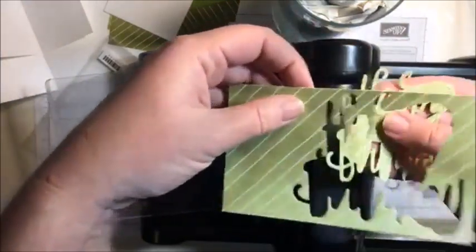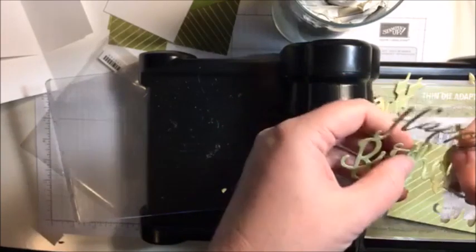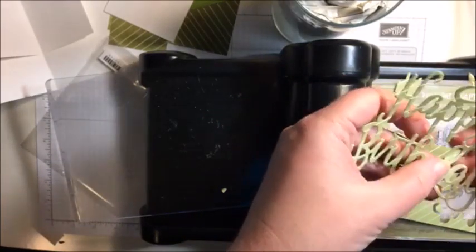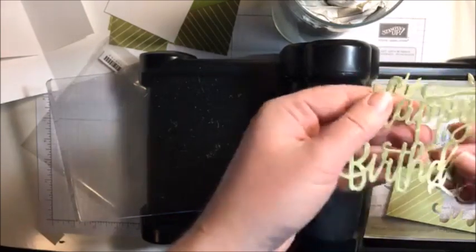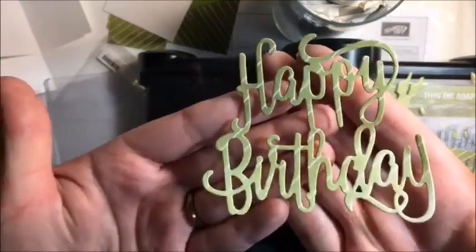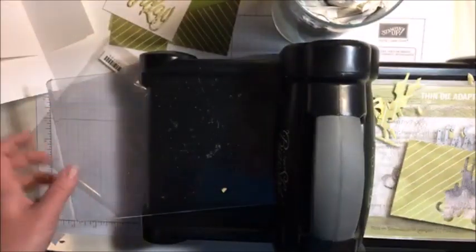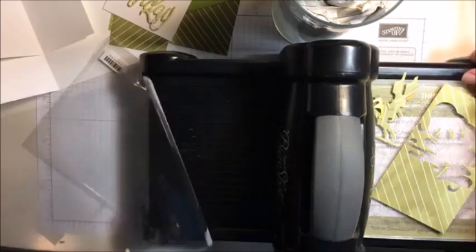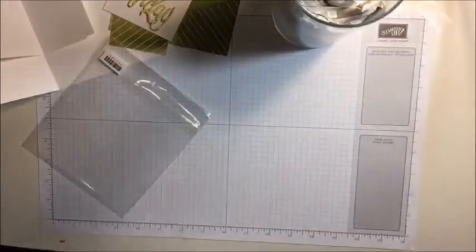And look at that - boom, it just falls out, just like butter. I don't even have to have any special tools; I can literally touch them with my fingers and it just falls out for me. I love the stripes on it. Now I can put these aside - and look, there's no pieces left in there. Have you guys ever had to dig all those little pieces out of your little framelits? I got kind of lucky on that one.